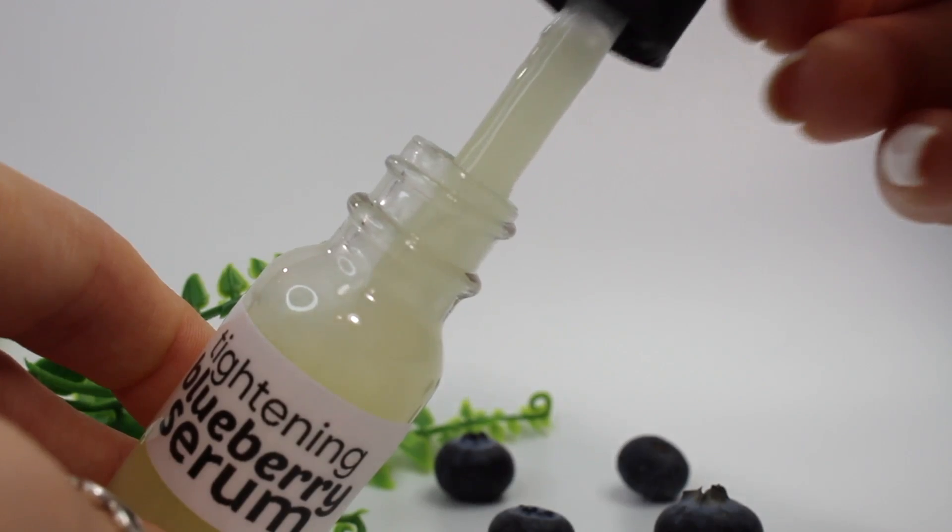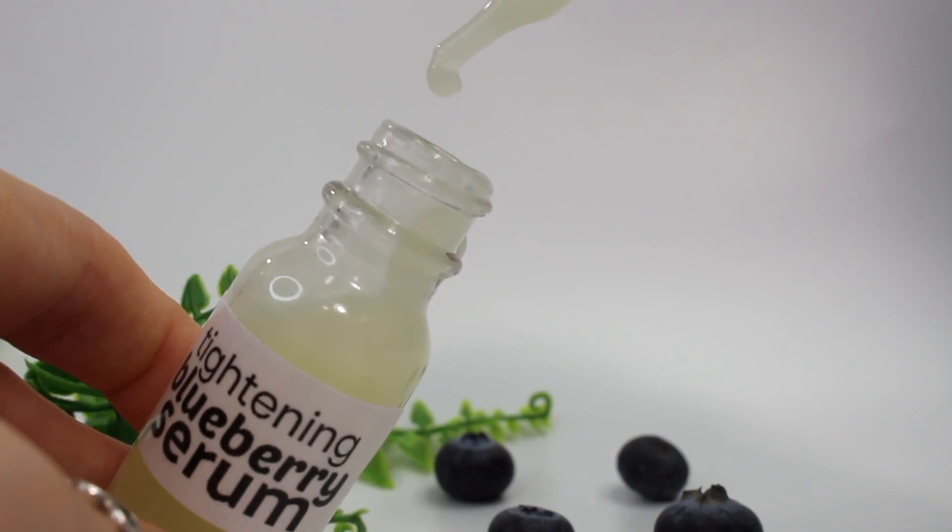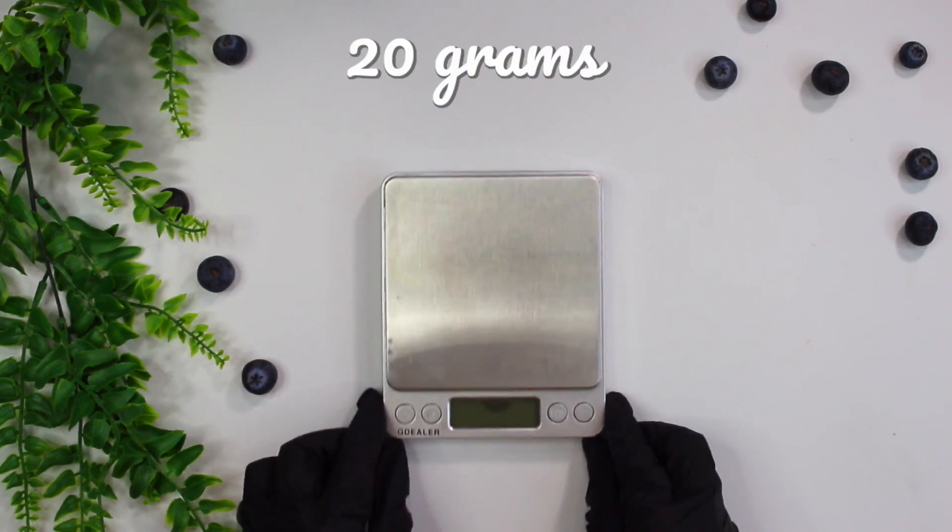Hey everybody and welcome back to the channel. If you're new here, I make skincare products and share my recipes with you guys. Today I'm going to be making a tightening blueberry serum.